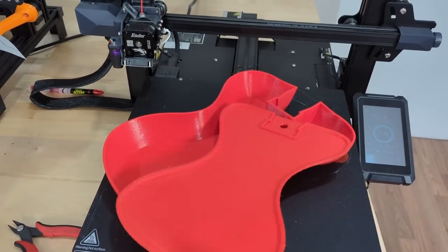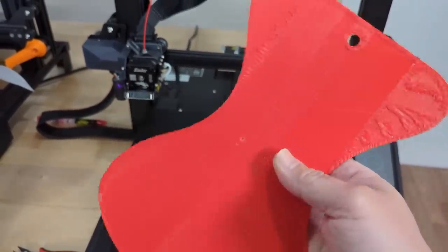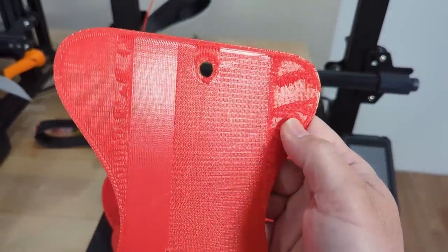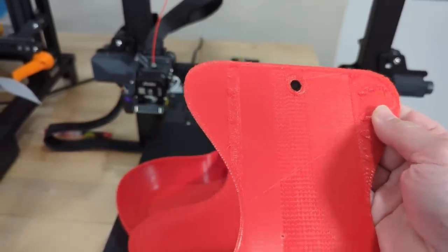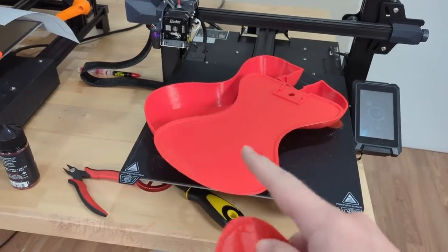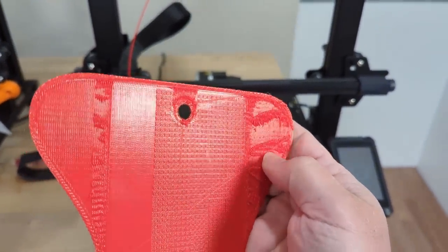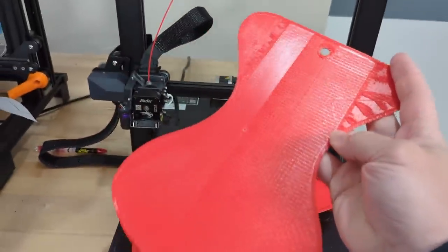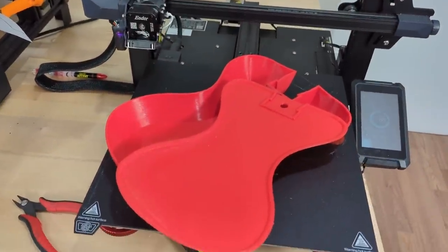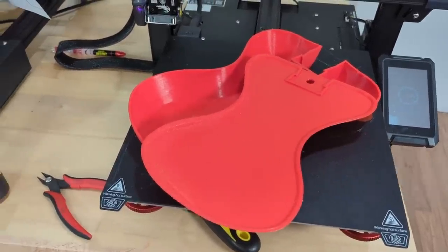I had a bit more of a struggle with the back portion of the ukulele. This was the first print and there was a power loss right here. The print resume on power loss function did not work very well — the machine was not able to rehome itself when it tried to pick up the print, so it was printing too close to the previous layer and it was just absolutely terrible. This was not going to be a viable print, especially since I need everything to be really perfect for the ukulele to work well. This is a functional print after all.